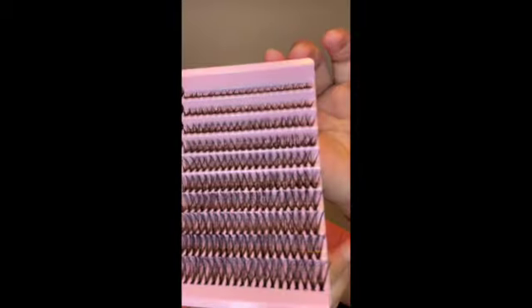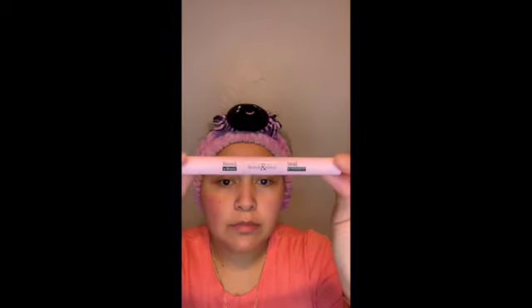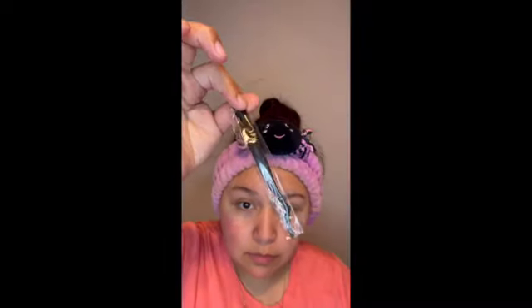I do go into more detail on how I get my lashes on and a few things that I do differently than what it tells you to. This kit comes with 200 lash clusters. It also comes with the lash bond, the lash seal, and the lash applicator.